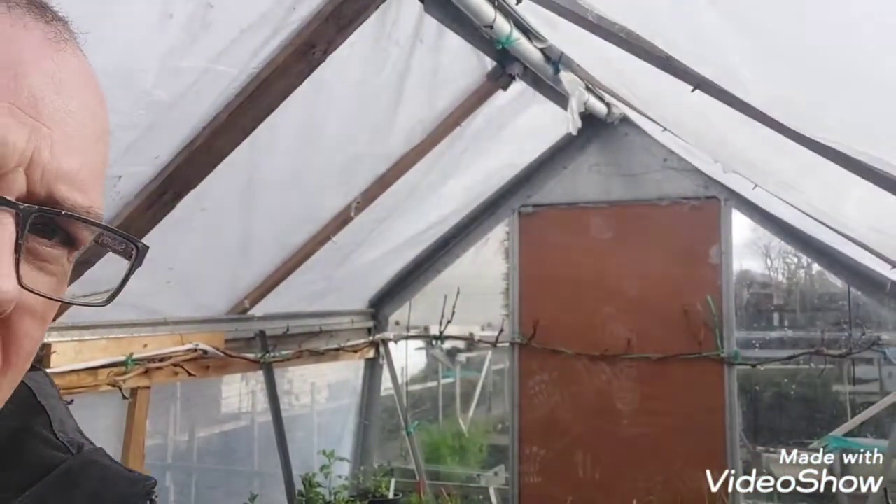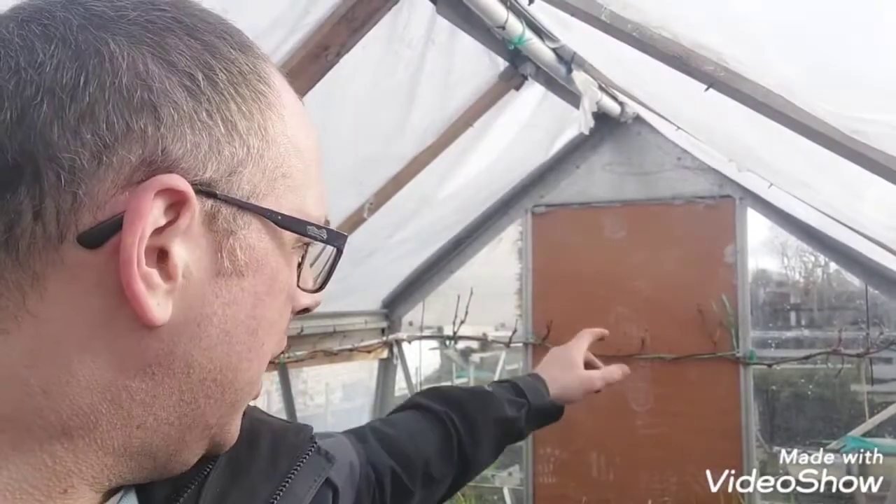Hello everyone, welcome back to another episode of Jay's Allotment Diary. I'm Jay and this is The Guardian. It is now Sunday the 6th of February and by God it's been windy. We've been getting hit with some strong winds. After just the last storm we had, as you can see there, it's smashed out two panes of glass.